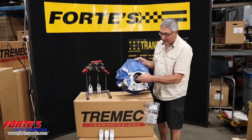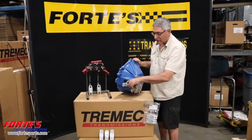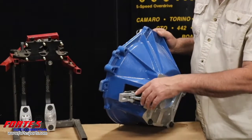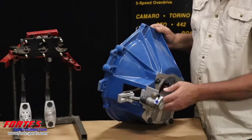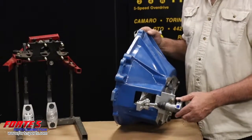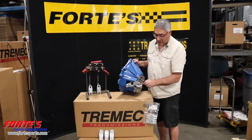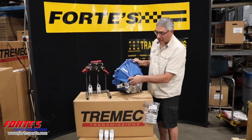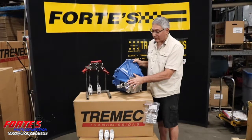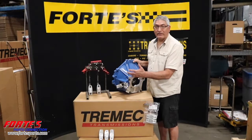This one here has the fork in place, throw-out bearing in place, an external slave — and that all bolts together. This aluminum block bolts right directly to the stock clutch fork, no special adapters or anything. The slave cylinder bolts to a bracket that's bolted in with these two bolts here, and that provides your adjustment. It bolts to the bell housing. The only thing really required is to machine these two bolt holes in to bolt this bracket to the bell housing. Being that the TKO and the T5 are the same exact casting, it's the same exact bracket for a 3550 TKO as it is for the T5, which makes it a little bit simpler.